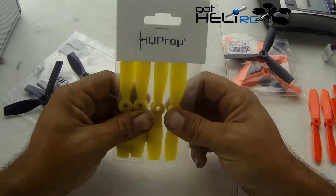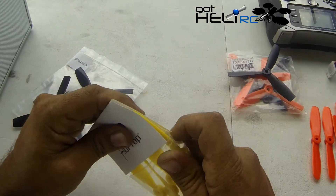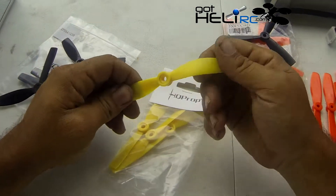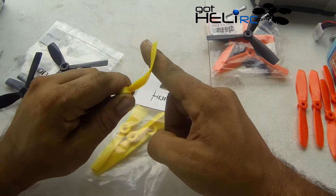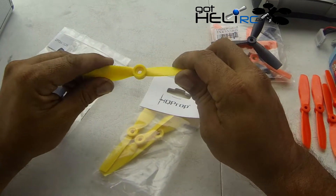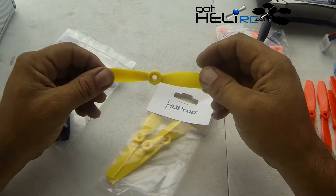I'm thinking the HQ prop method — these ones are also quite flexible. This prop method where it bends out of the way of objects when it hits might end up with a more durable prop, though I have a feeling we'll be losing some thrust because of it. But we'll see.